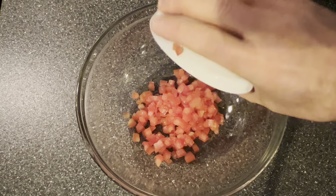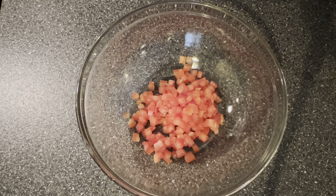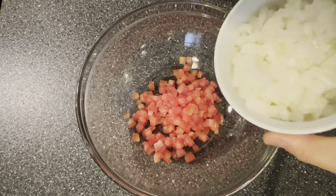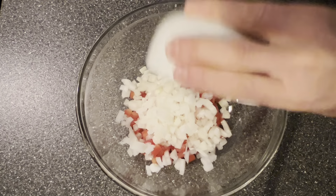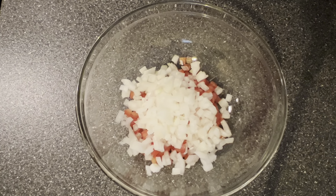We're going to start by taking two roma tomatoes that we diced and adding them to a bowl. Next, we're going to take one small yellow onion that we diced and add it in.